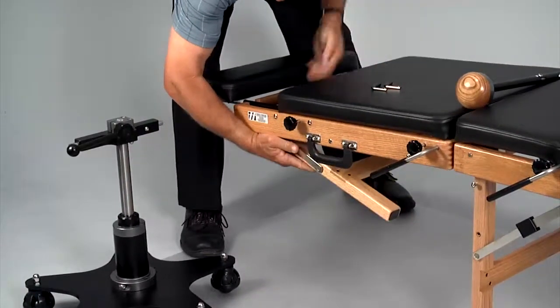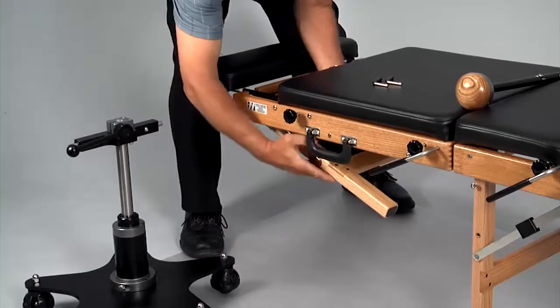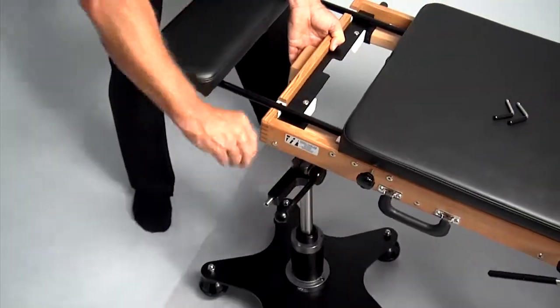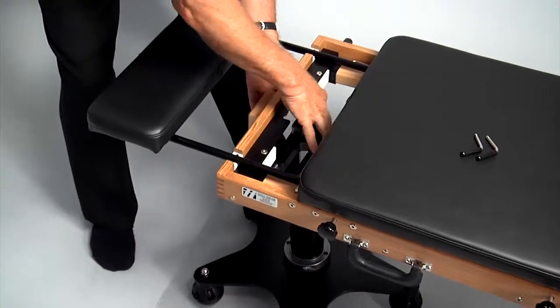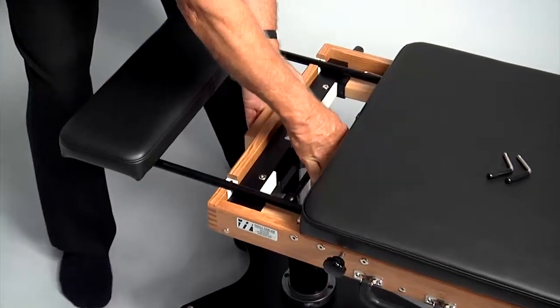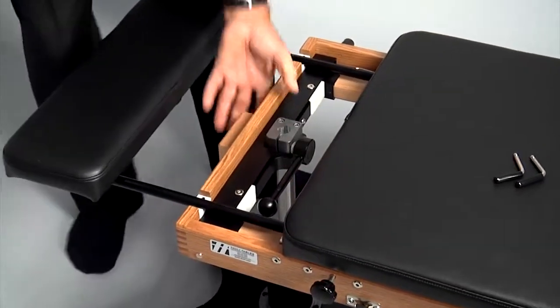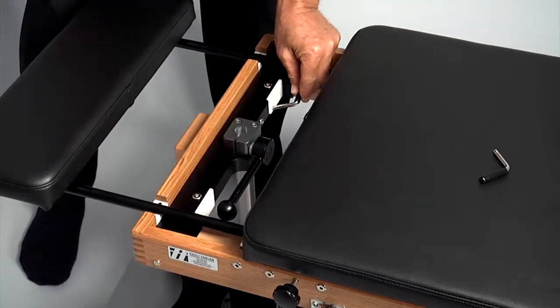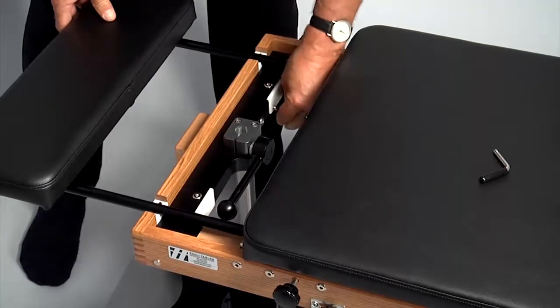The hinge locks must be all the way forward for the legs to fold properly. Roll the flexion distraction device under the back of the table. Set the back of the table onto the device, lining up the slots on the white housings with the tabs on the flexion distraction device. Use the mid-leg support pins to secure the table to the device.